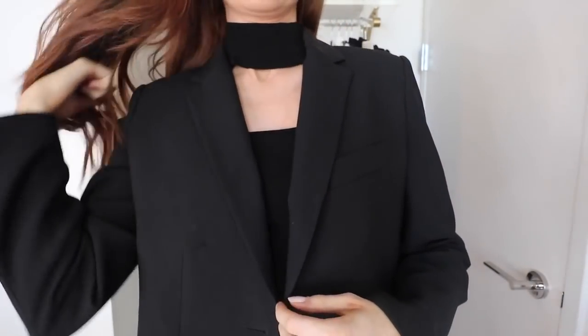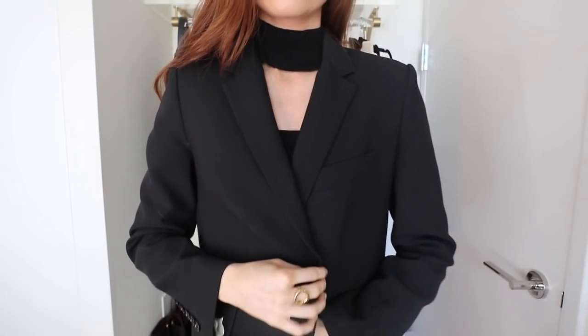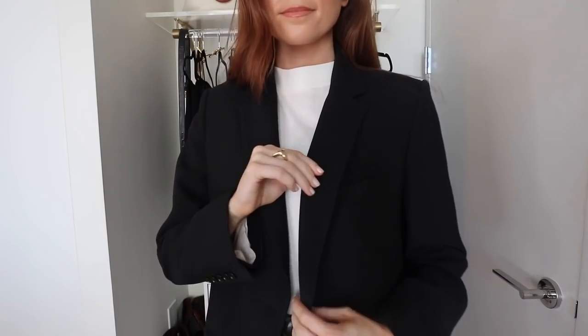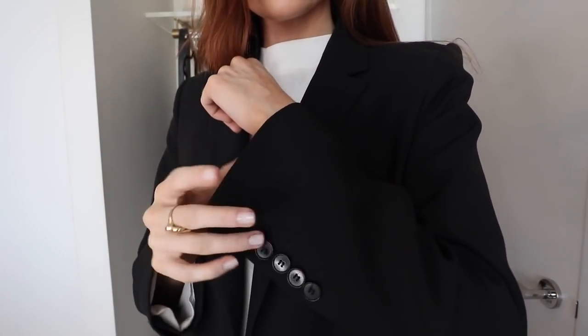The blazer I'm going to show you with all the outfits today is my Judith and Charles blazer, and I absolutely adore it. I'll link it below, along with other options I recommend. It's quite an oversized, boxy fit with shoulder pads, and can easily be worn open, closed, or belted — just such a versatile piece. Before we get into the outfit section, I want to show you a quick trick because you'll see in a lot of the outfits that I wear the sleeves up.